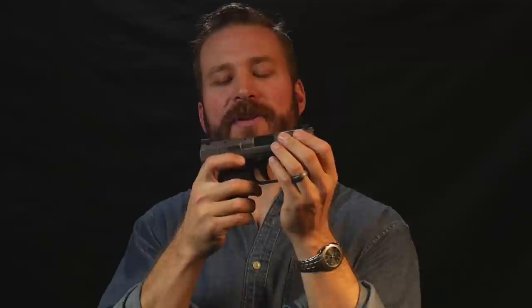Moving on to the rest of the controls — this gun is going to make my left-handed audience very happy, because the mag release is swappable to the right side and the slide release is functional on the right side of the gun. The slide release is quite large but doesn't really get in the way. The mag catch is a little bit smaller and a little bit difficult to reach, but I never really had issues dumping mags with it. On a concealed carry gun, I don't really detract any points from the mag catch because that's not what this gun is made for.